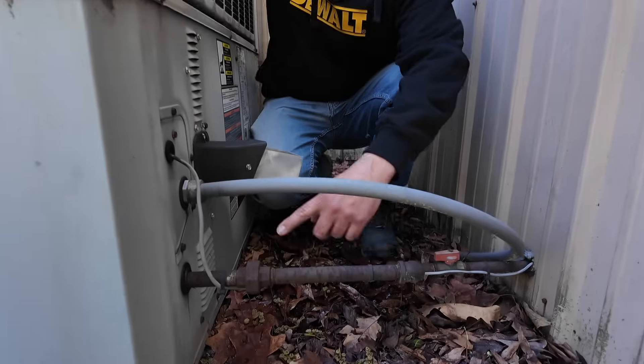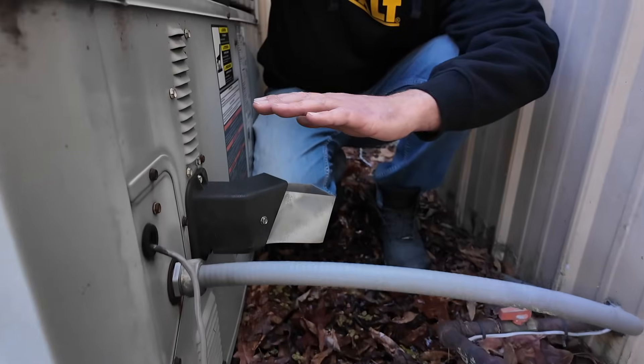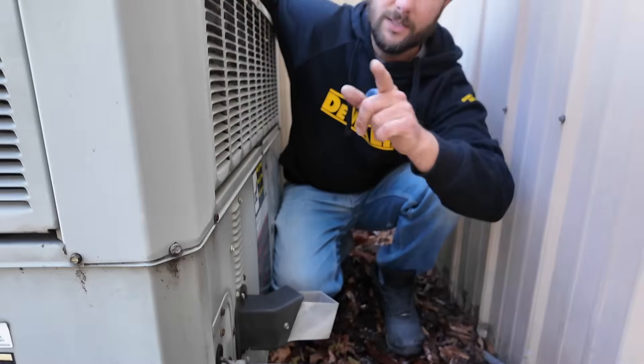We got a call — the air conditioner is not working. This is a package gas unit. We know because it's got a gas line, and right now it feels like they're using the heat mode. The customer is using the heat mode because it's cold in the morning and warm during the day. Let's go inside and turn the thermostat to the cooling mode.